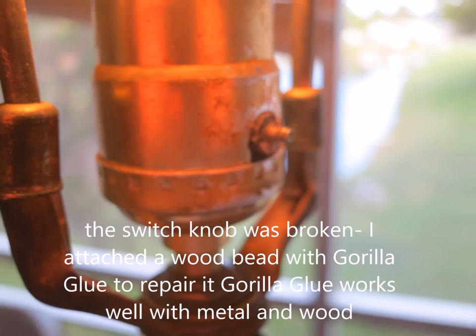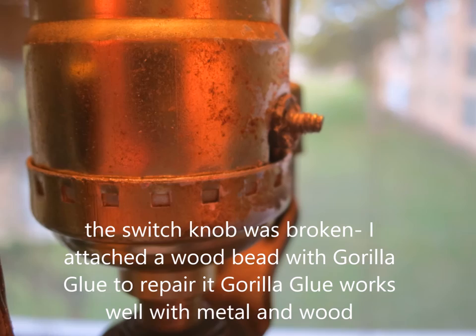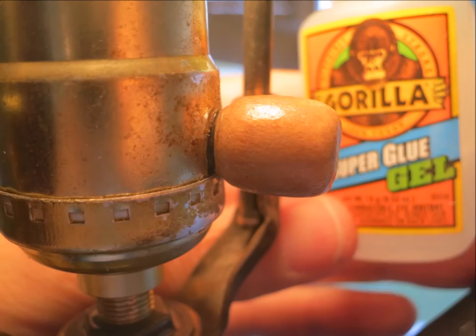It's a real simple, quick project. I forgot to mention — I had a broken knob and I used a little wooden bead because Gorilla Glue sticks really well to metal and wood. It's fantastic. That was the only other repair I had to make.